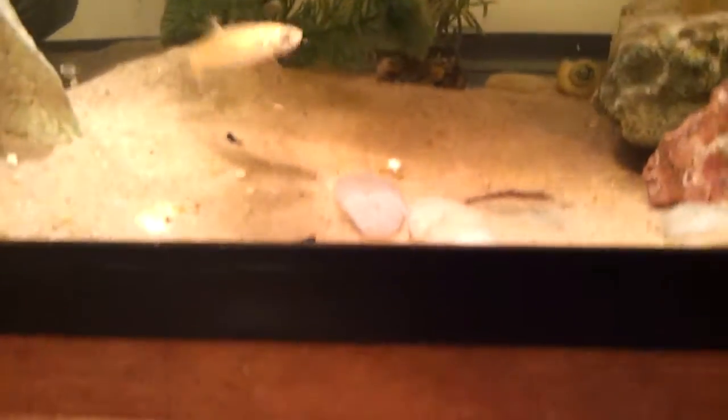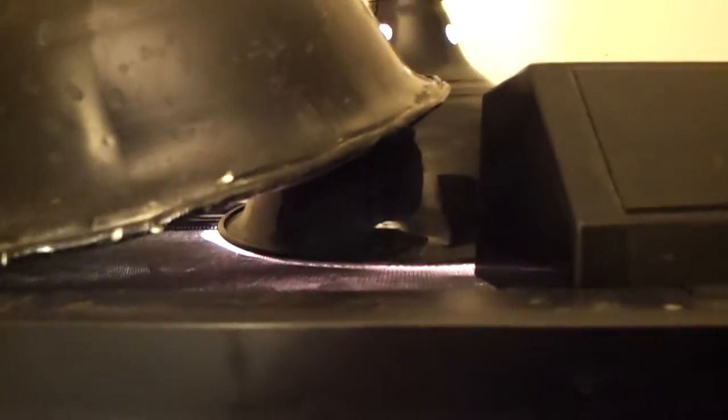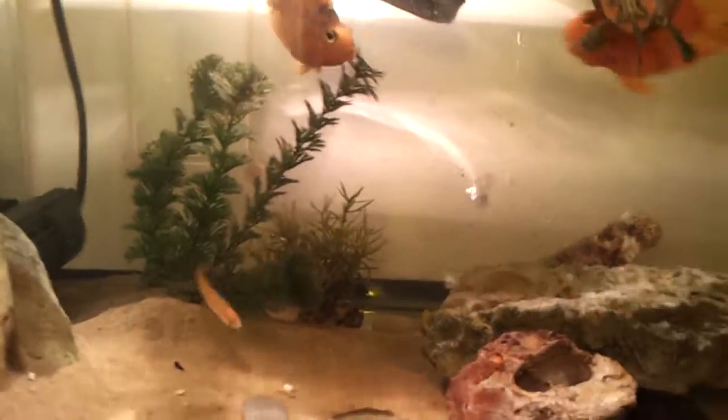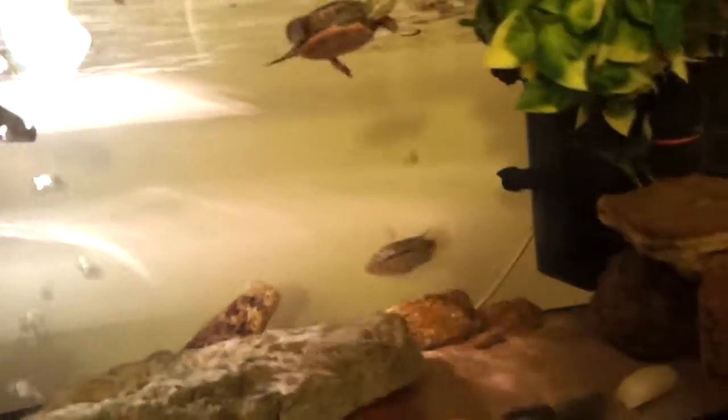I only have one minute left — I might get more, I might not. My light bulb popped, so I had to get another one. Cost me like 18 bucks for just one light bulb, which is a rip off.